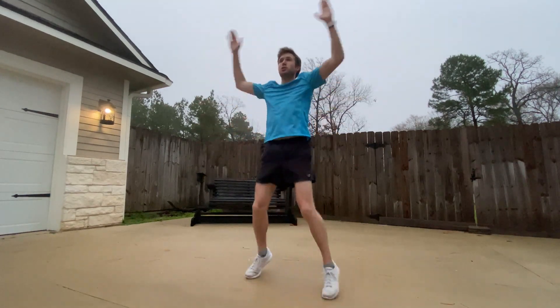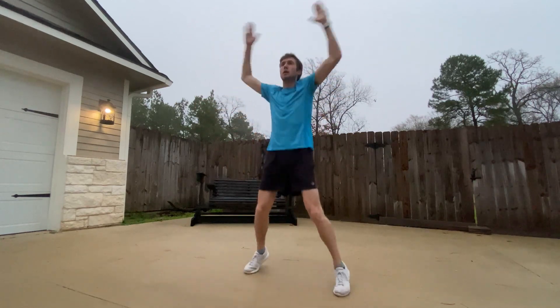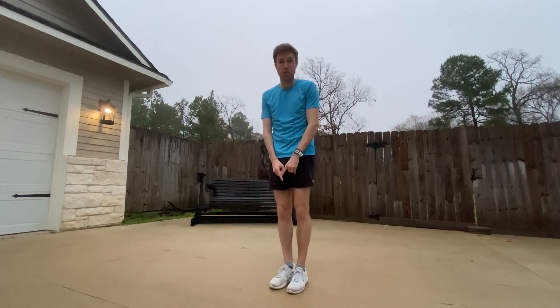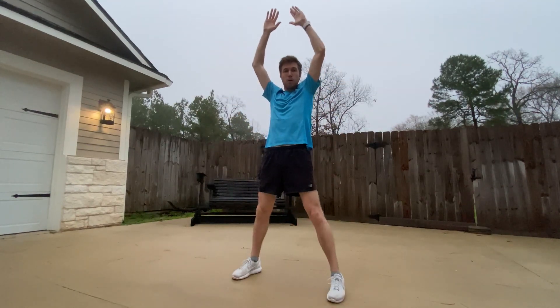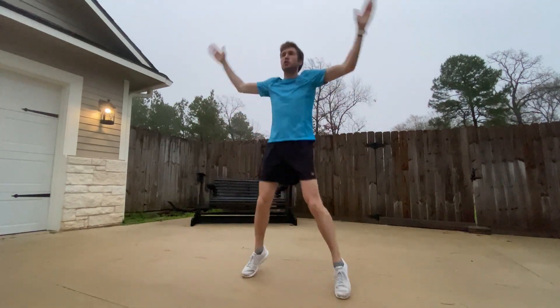Next up is jumping jacks — really simple. When my feet are together, my hands are by my side; when my feet are apart, my hands go up. Very, very simple jumping jacks.